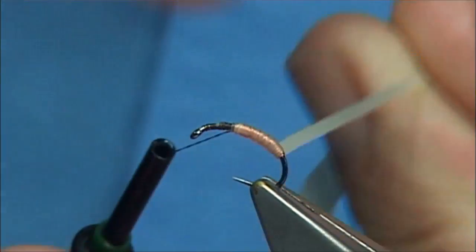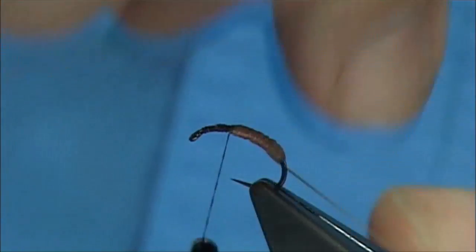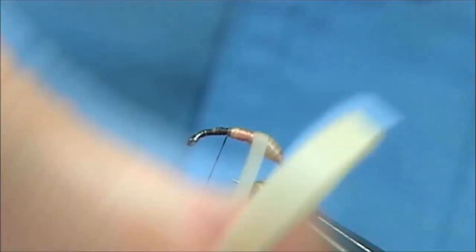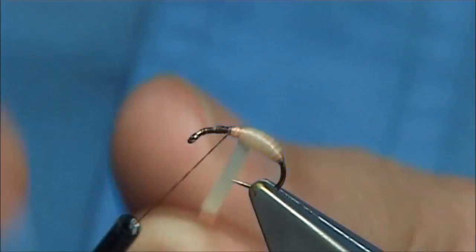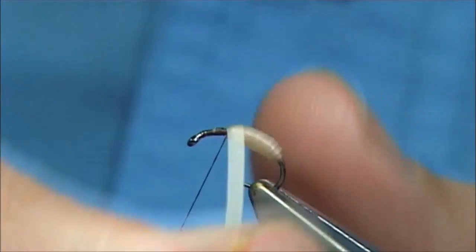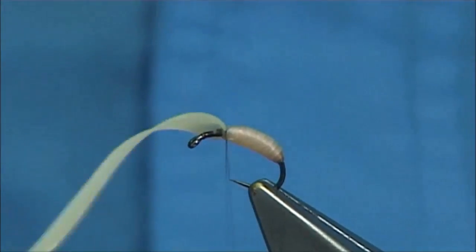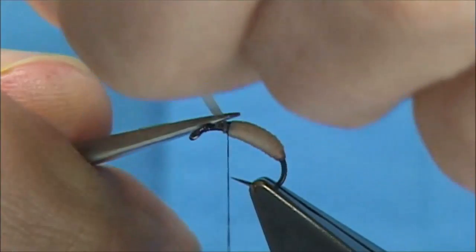The bodies on caddis are quite sort of dumpy. Now we're down the body, just to this point, and then we want to start to layer the body. Stretch out the latex and do quite a close turn so that you get this rib effect. Just work your way up, nice and tight. If you're ever looking for a maggot-type body, this is certainly the one to get.